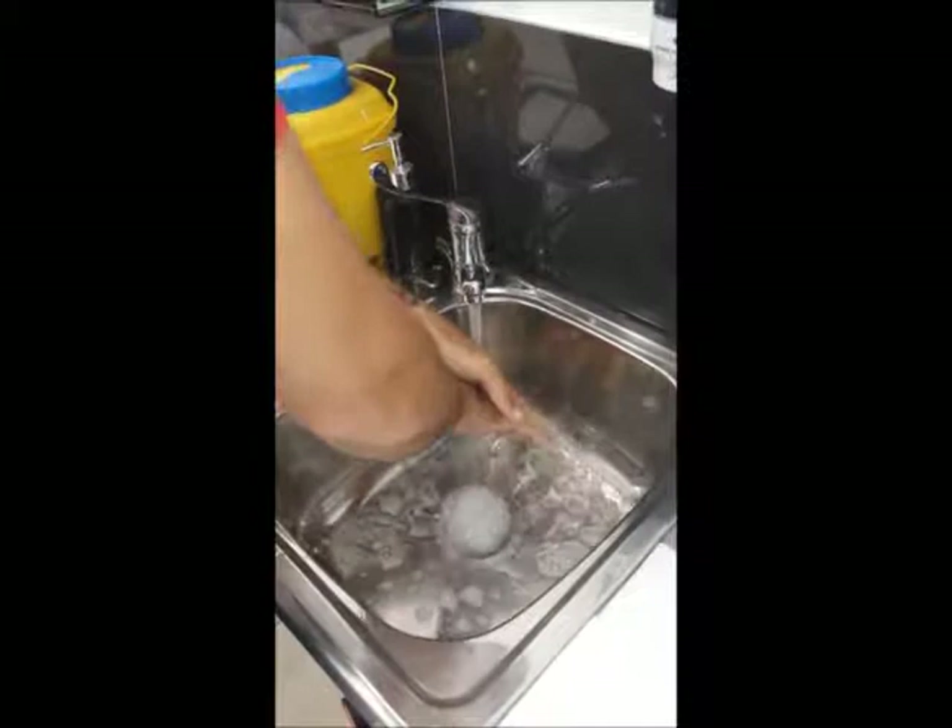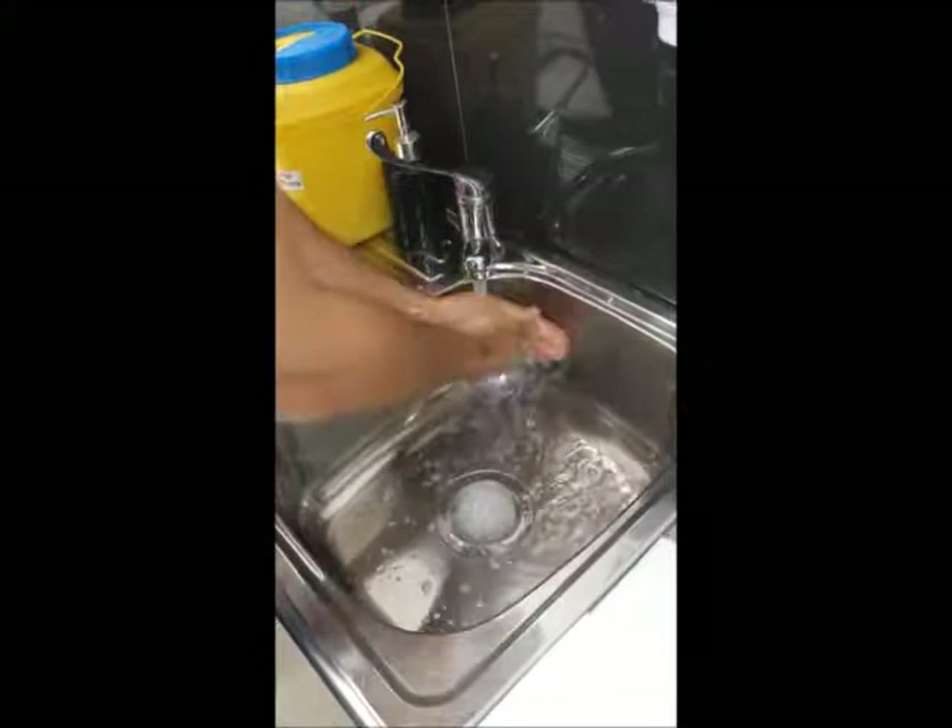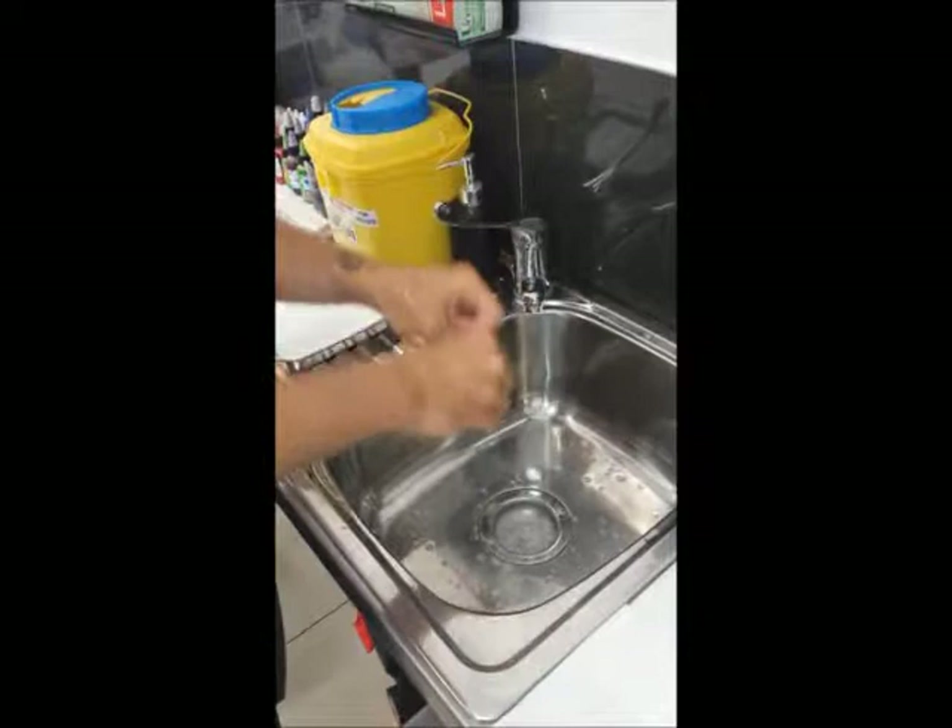Just cleaning again the same areas — the webbings, the tips, under the nails, etc. Turn off the tap with the elbow.